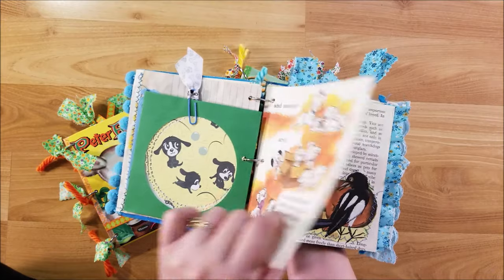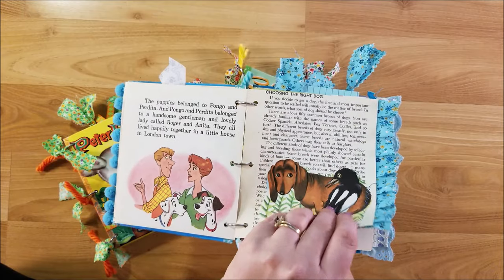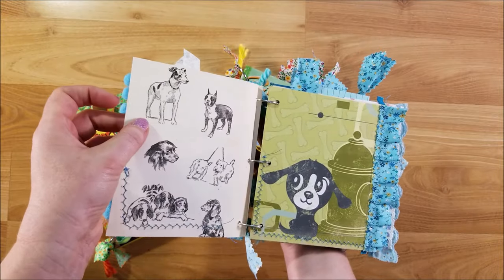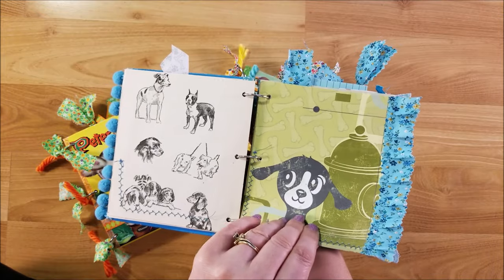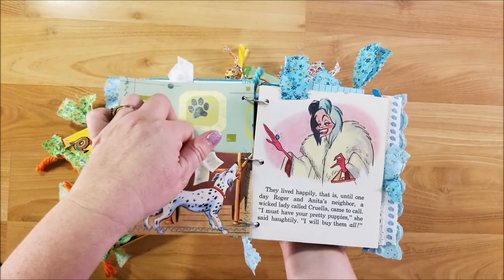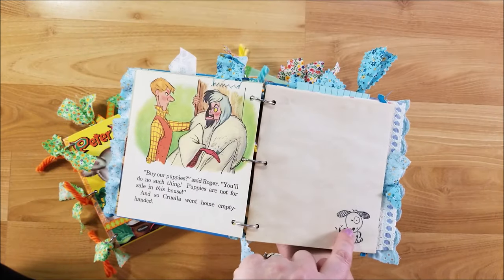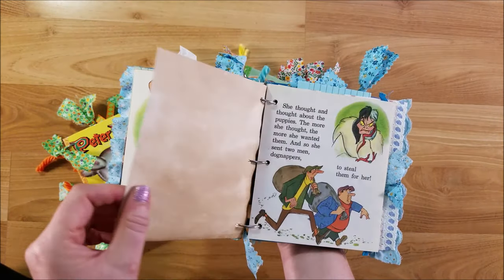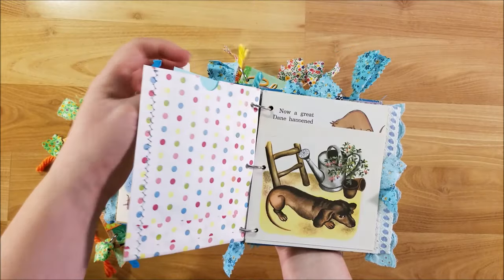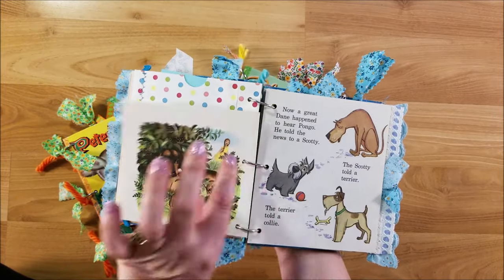I made a little tuck spot on another vintage page, and this is from that vintage book on how to take care of pets. I used another vintage book page from a different book and made a pocket there. I have a cute little doggy stamp so I stamped that in a couple of different places. Here's a pocket up top, a little note card, an additional vintage book page, and a vintage card that I found at my mom's house. I sewed a little book page on here to make a tuck spot on the side.